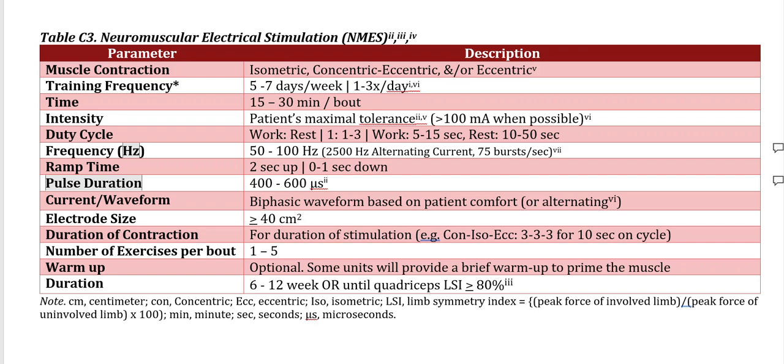The time per bout would be anywhere between 15 and 30 minutes, depending on the fatigue and the intensity at which you're utilizing the NMES, as well as the exercises that are selected.